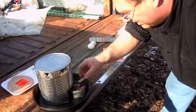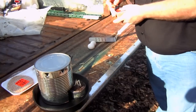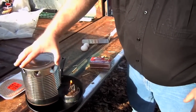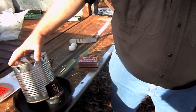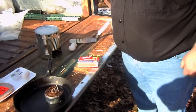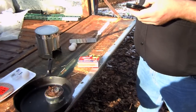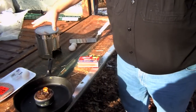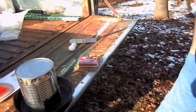Looks like it caught a little bit. There we go. We just needed some sort of wick to start catching that paraffin. It's 2:56 now that it's lit — we'll see how long it starts to get hot enough to cook on.